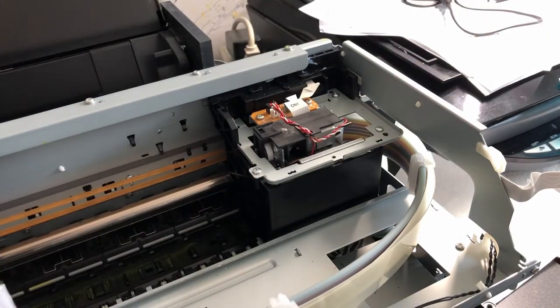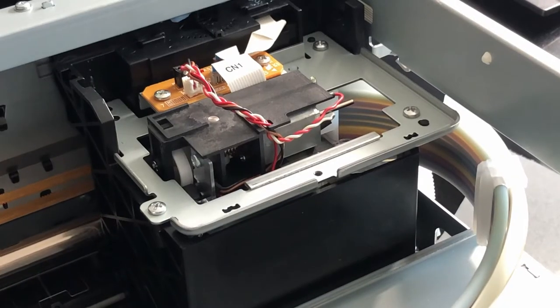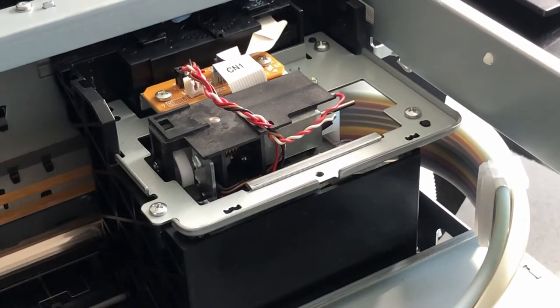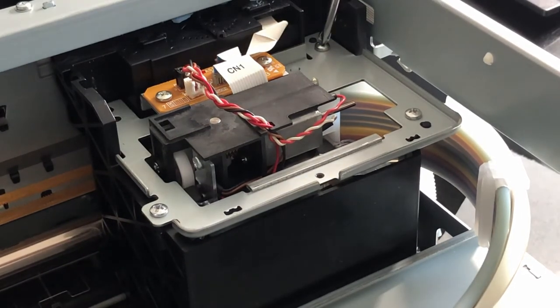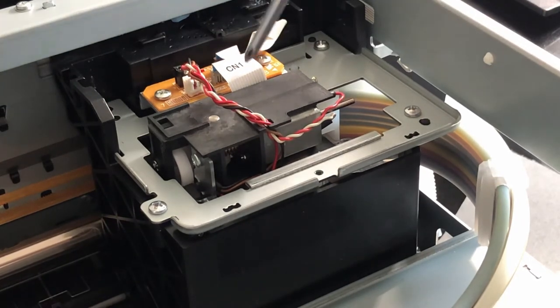It exposes the top of the printhead area. There are three screws that have to come out — here, here, and here. Also, this ribbon cable and the ribbon cable behind it have to be pulled loose, and then these two little clips right here have to also be pulled out.